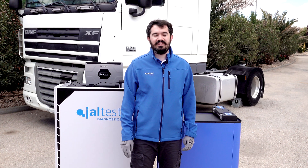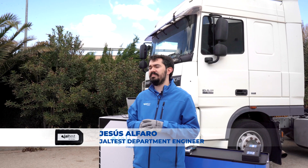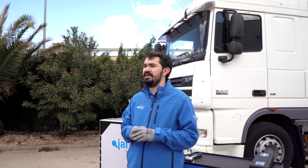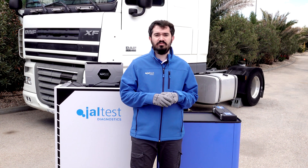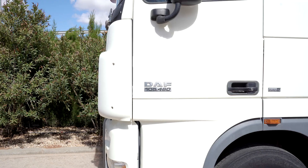Hello everybody, I am Jesús Alfaro, engineer at the Alters Diagnostics Division. Today we are going to carry out a procedure to replace ABLU filters in modules with Denostronic 1.X technology, in particular in a DAF XF-105 truck.